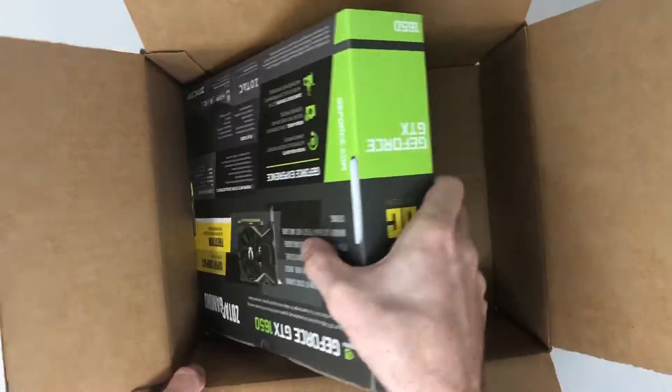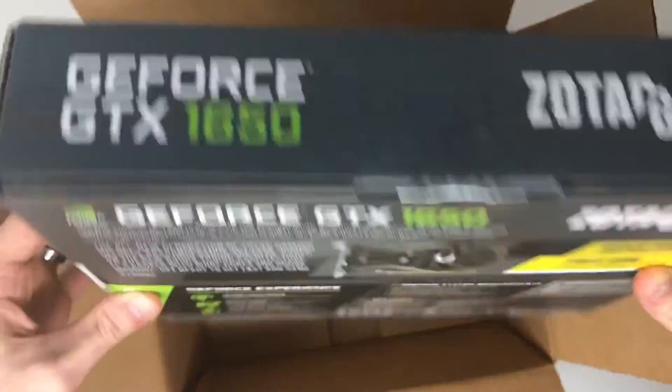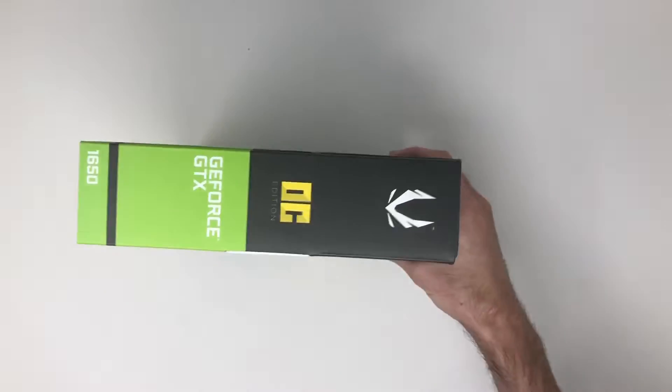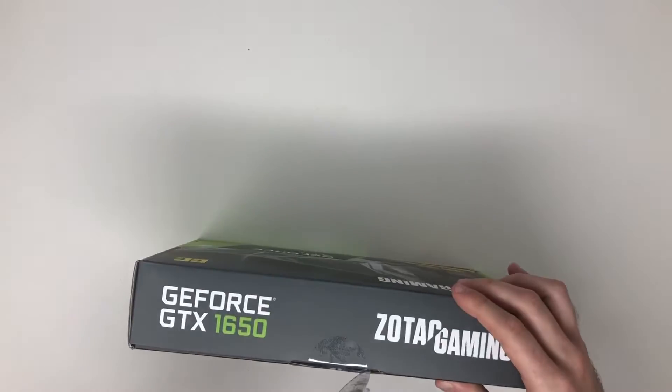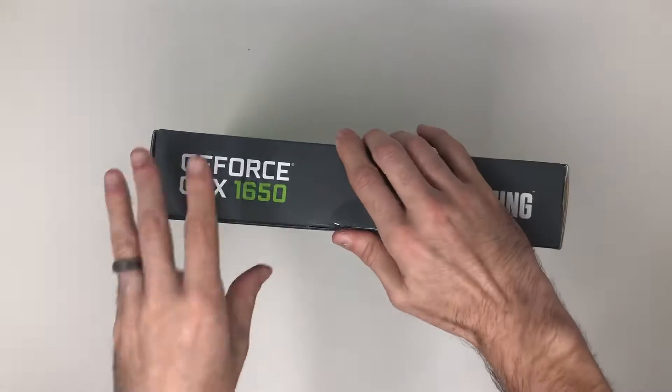Hi and thanks for watching today. I'm going to be working on an HP P033W desktop tower that I found on Facebook Marketplace a couple of weeks ago. I wanted to upgrade the graphics card and the power supply. It just uses the onboard graphics along with the 180 watt power supply, and it's a smaller tower that doesn't take up too much space.